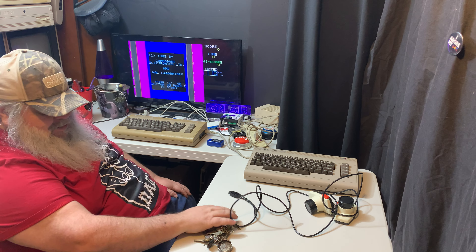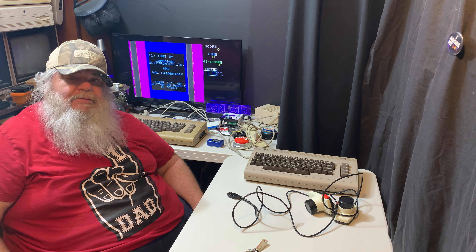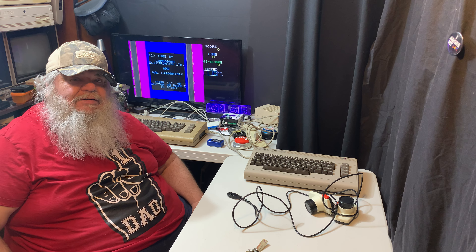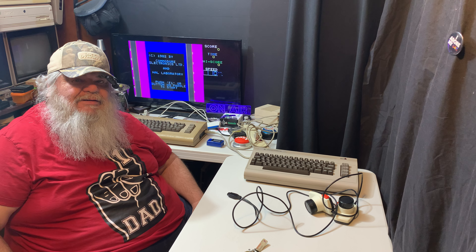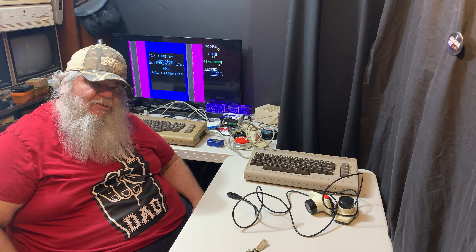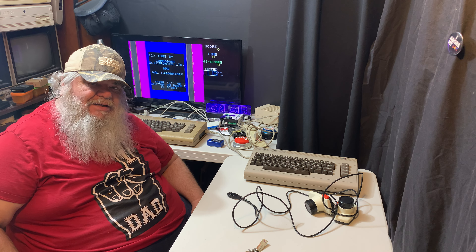Thank you for coming to the world of Commodore as I continue to dissect the pool room, leading to the pool room being accessible to play pool — that is the plan.